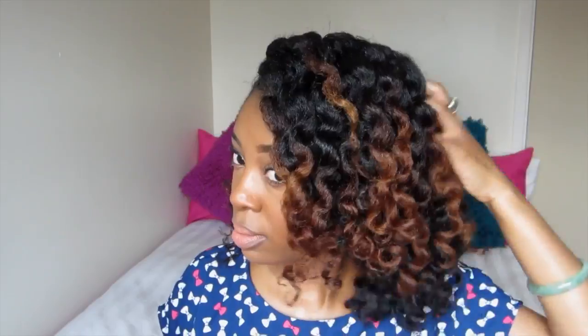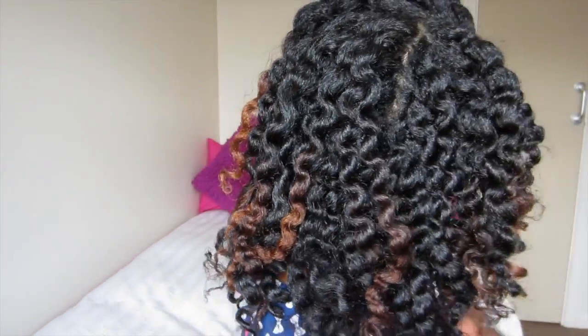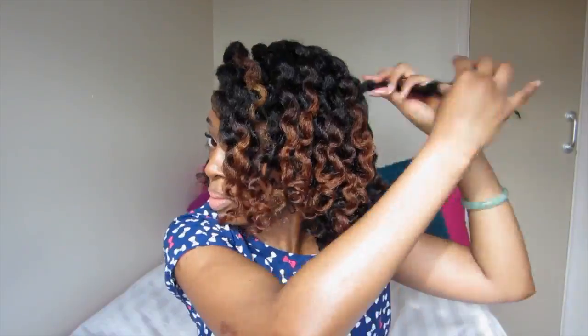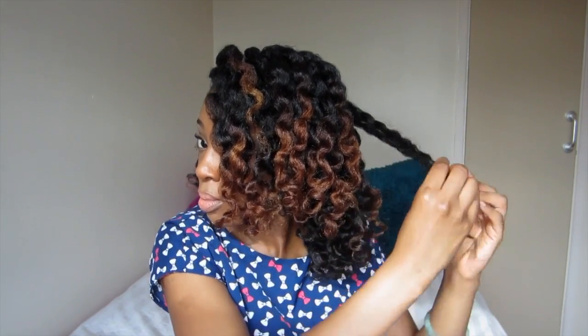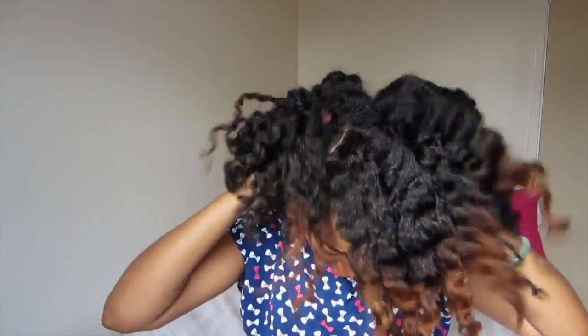You can leave it at this point — super defined, just like that — and pick out your roots to blend out the parts. Or you can do what I did, which is go back in and pick it out a little bit more, because her hair is usually quite fluffy and yummy looking. So I picked out my roots some more and then went in with my fingers and just shook the parts out.